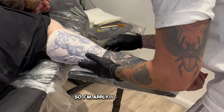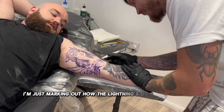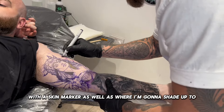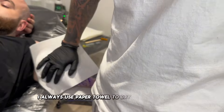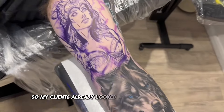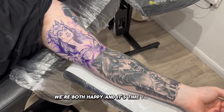I'm applying the stencil, just marking out how the lightning is going to tie in with the sleeve using a skin marker, as well as where I'm going to shade up to. I always use paper towel to dry the stencil quicker. My client has already looked at the design in the mirror, we're both happy and it's time to tattoo.